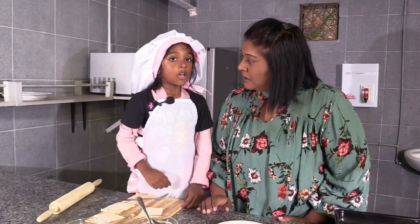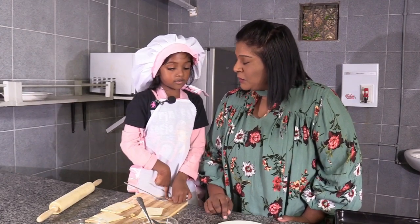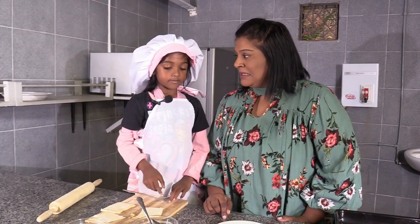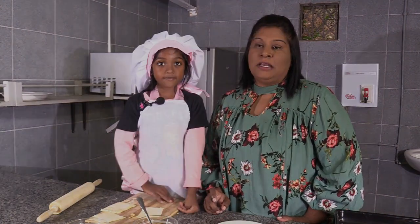Tell me, how long do these pies take to bake? 20 to 25 minutes. We're going to be putting our pies in the oven shortly, and then we're going to check on how they're doing in a little while.